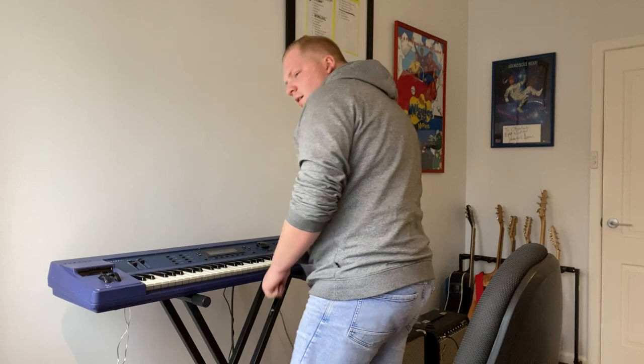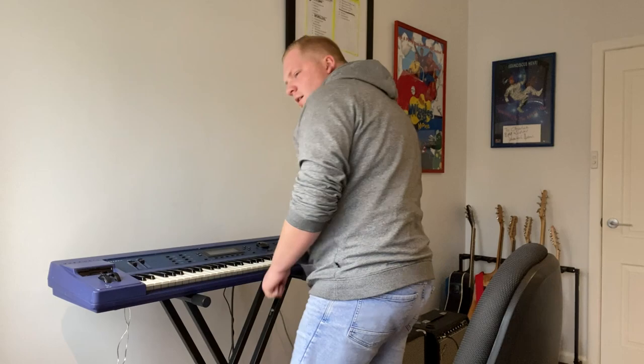I need to fix that piano at the end — it's like the most important part and it sounds absolutely terrible. That is better — a bit tidier. Let's hear that. Yeah, now it sounds like I know what I'm doing. How long have I got left? I have got 12 minutes. Okay, this thing needs a mix. Let's start with drums.